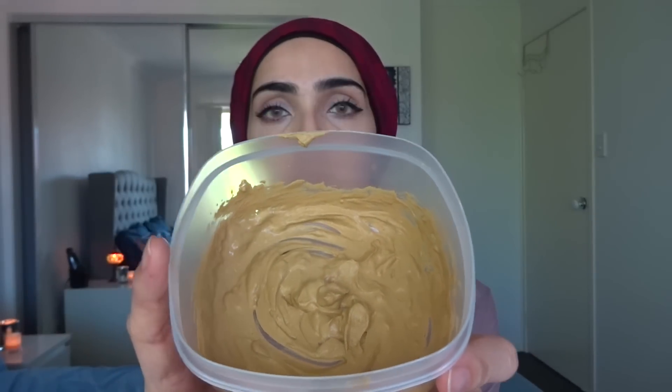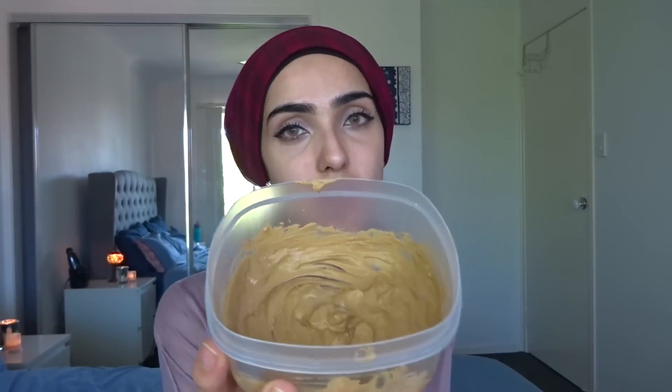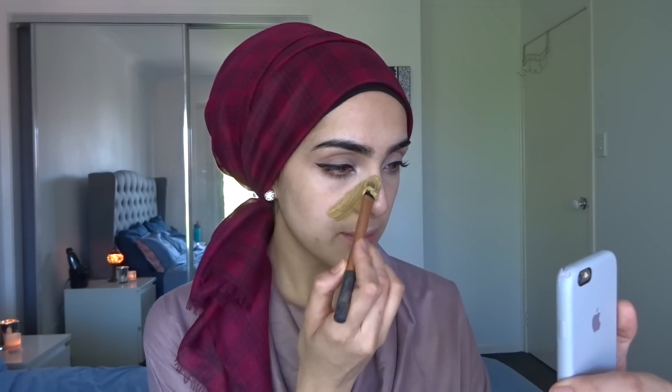This mask is going to be amazing for the skin because when it dries, it not only absorbs all that excess oil, it also tightens the skin. It's also great for sun damage, blemishes, acne, and acne scars — it helps reduce acne scars as well. I'm going to apply this with a brush today, but you can definitely apply it with your fingers. We're going to let this dry for about 20 minutes because it takes about 20 minutes to fully dry. Again, we're starting off with clean skin — I just washed my skin and it's completely clean.